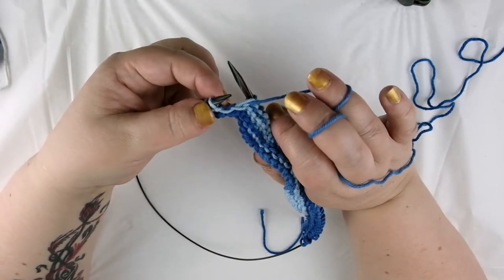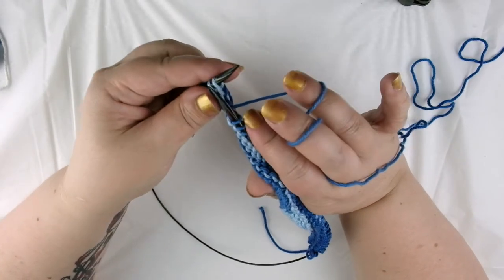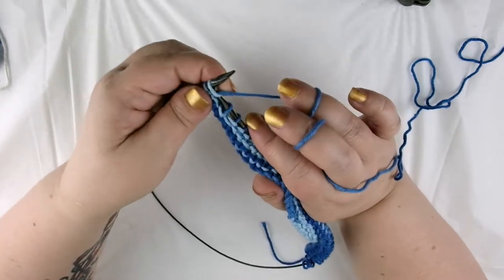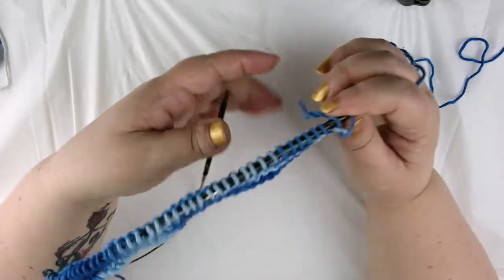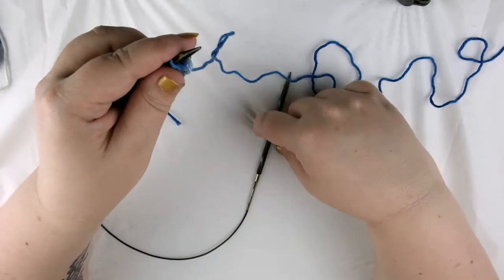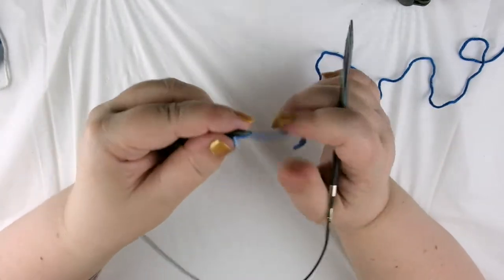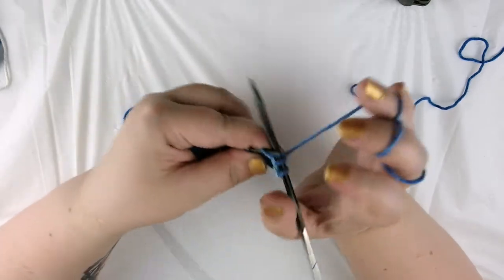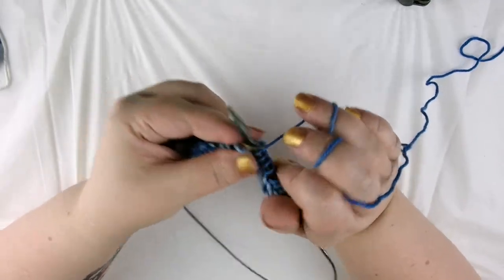Now we have three stitches left on our left hand needle, and what we're going to do is knit them. Just bring your yarn back to the back of the right hand needle, insert your needle from front to back as you do for the knit stitch, wrap your yarn around, slip your stitch off — and then the last three are like that. That was row number four. Row number five is very easy — all we're going to do is knit straight across. So on your odd numbered rows, or the front of your work, you're going to knit straight across. On your even numbered rows, or the back of your work, you're going to knit three and purl across. I'll just knit across here and then demo the purl side one more time.